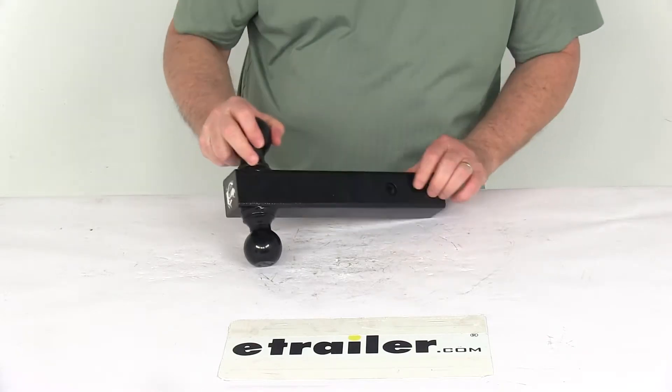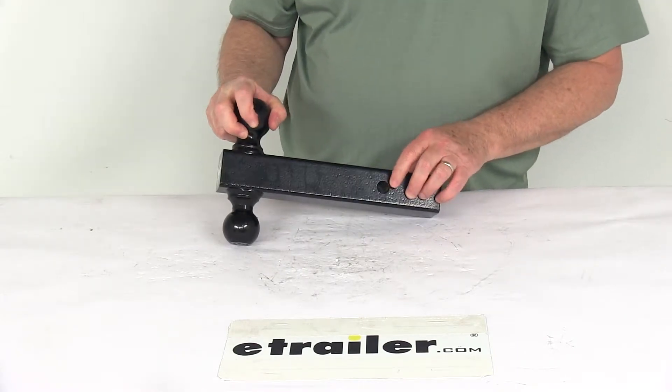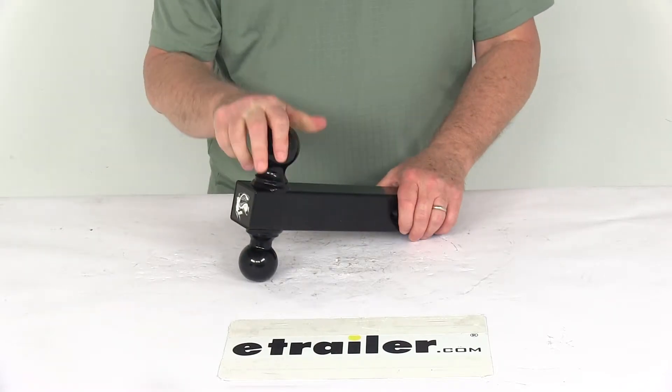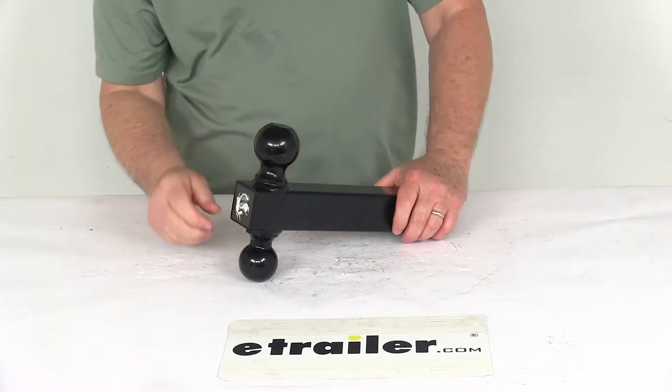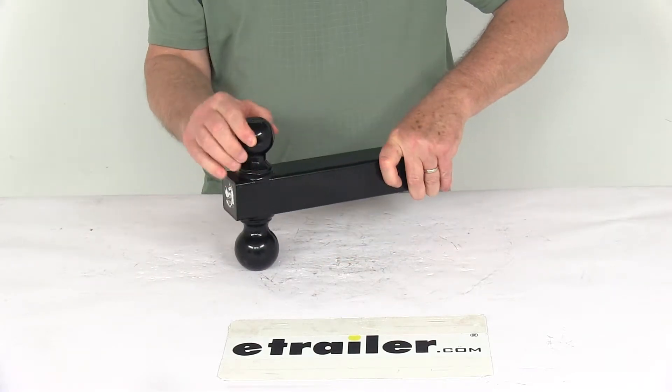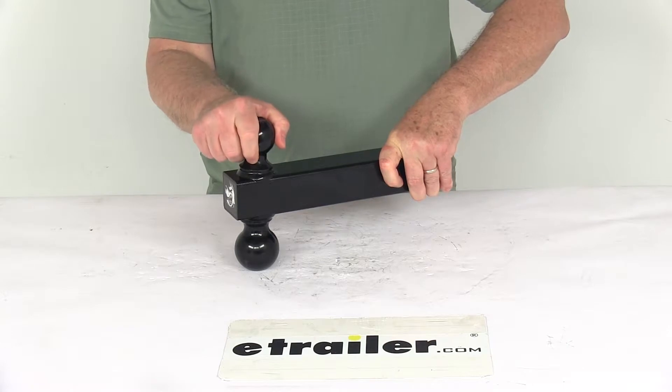It's a 2-inch solid shank and does have a 5/8-inch diameter hitch pin hole right here. The gross trailer weight capacities are determined by the size ball you use. If you use the 2-inch diameter ball, it will have a 7,500 pound max gross towing weight capacity.